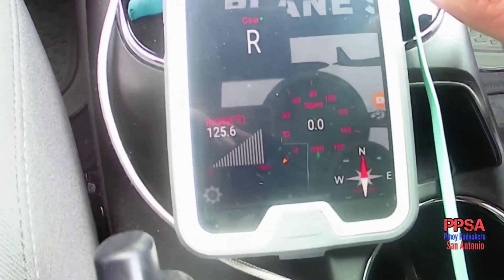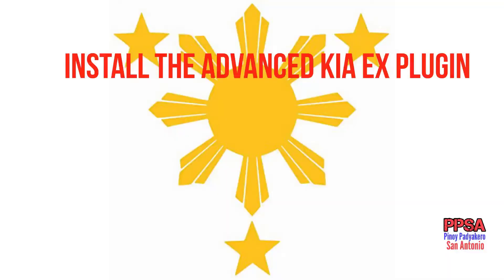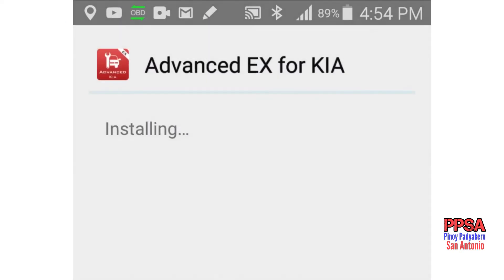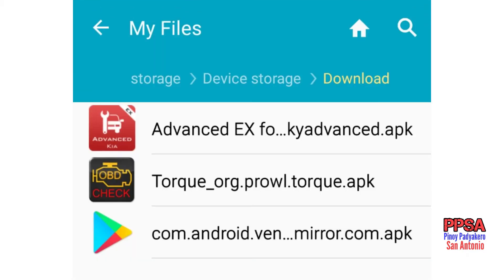Okay, so now it's recording. We will download the Advanced EX Kia plug-in for our Torque Pro. I will open the file and then install it. App installed — let's go to our Torque Pro.